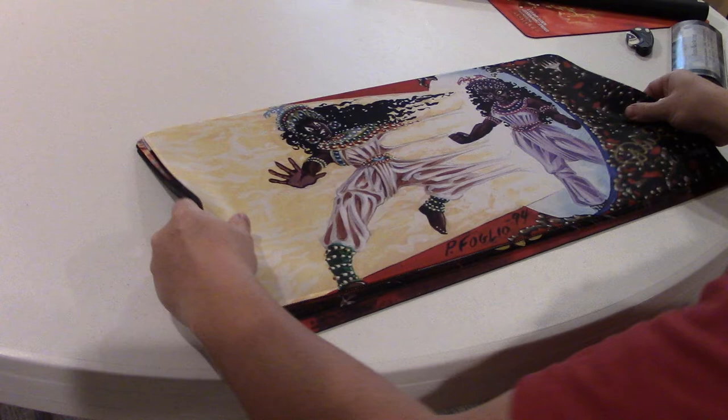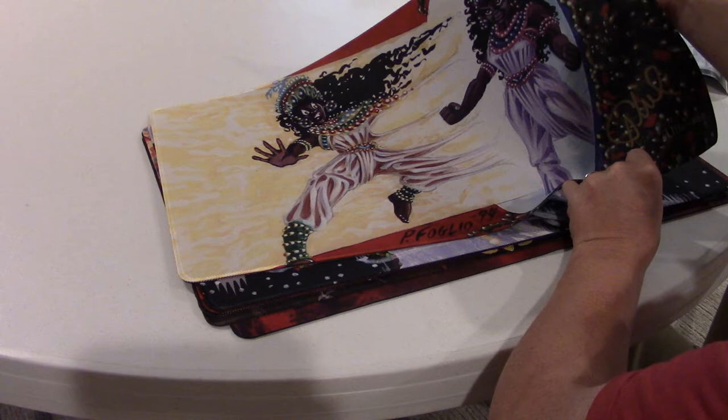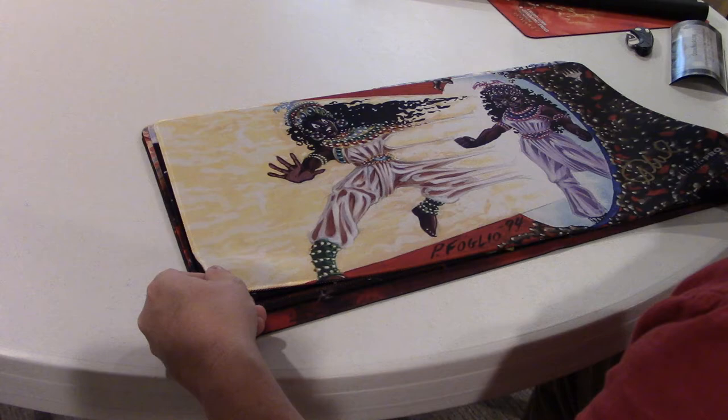Little coupon. Next mat we have is Mirror Universe. This one's signed by Phil. These are pretty limited — this was number 32 out of 150. And the other nice thing about it is it's got this really cool high-end stitching across the whole thing that isn't really noticeable unless you're looking at it close. That's a really cool mat — glad to grab that.